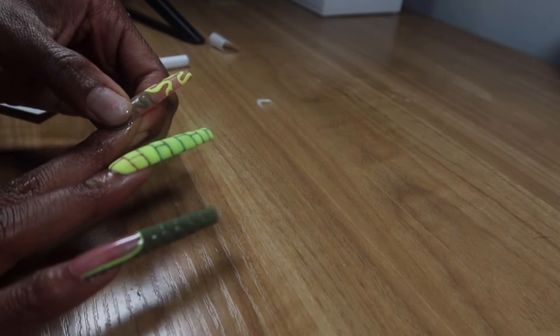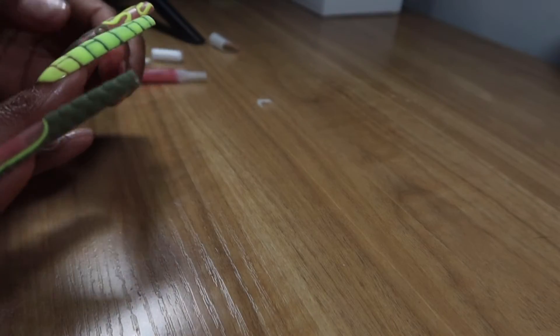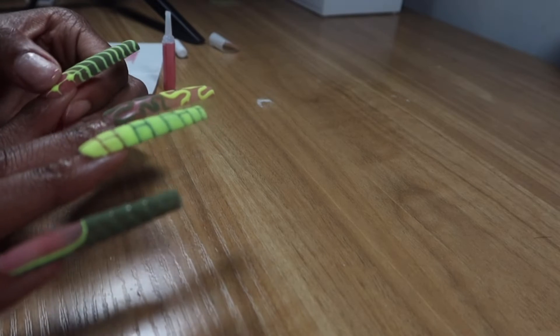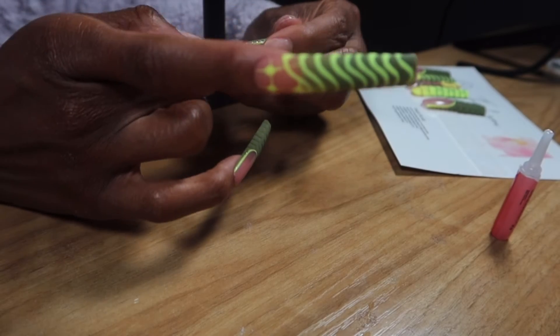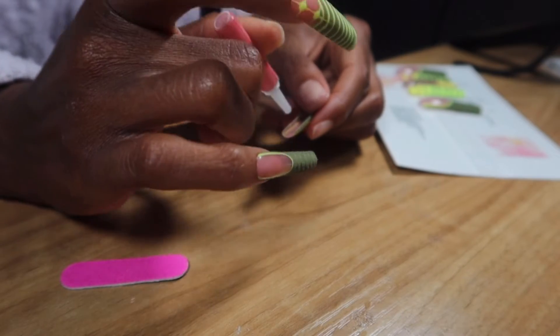While I'm applying the nails, I want to talk a little about the seller — she was amazing. There was some difficulty with the USPS delivery: the carrier marked it as an undeliverable address, which I was like, what are you talking about?